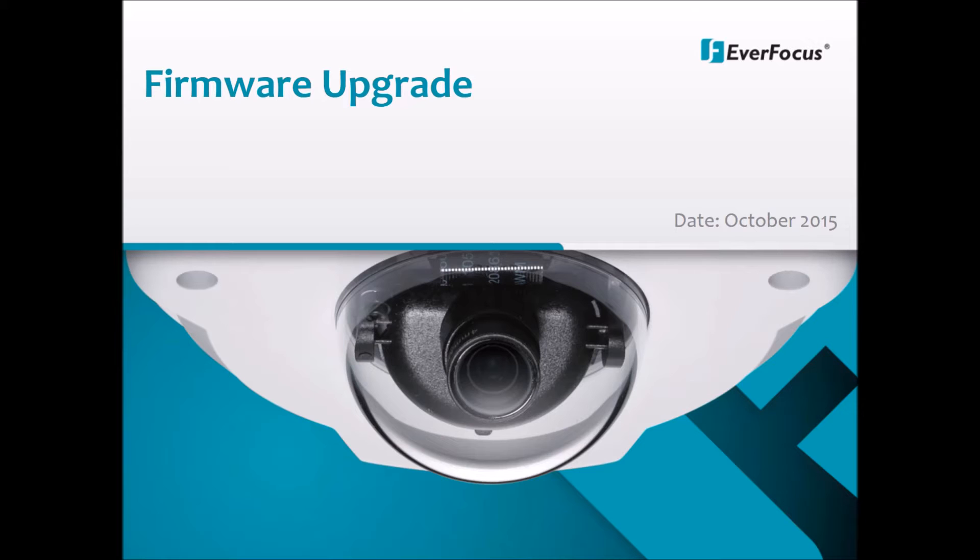After acquiring the firmware upgrade file for the correct DVR model from the Everfocus website, we can now begin.